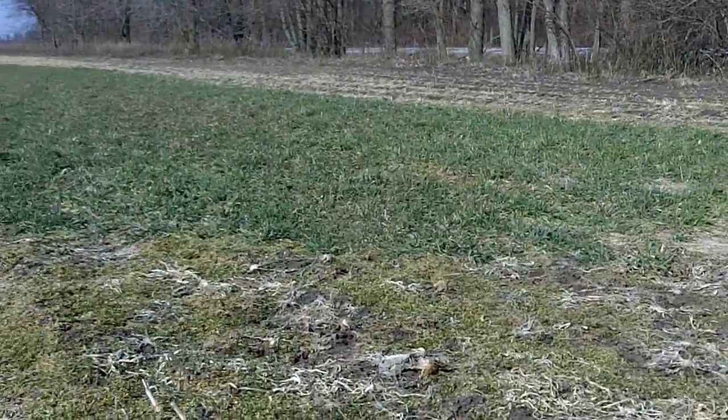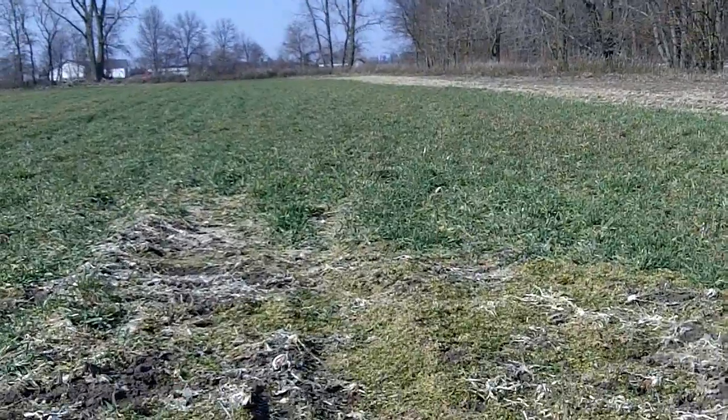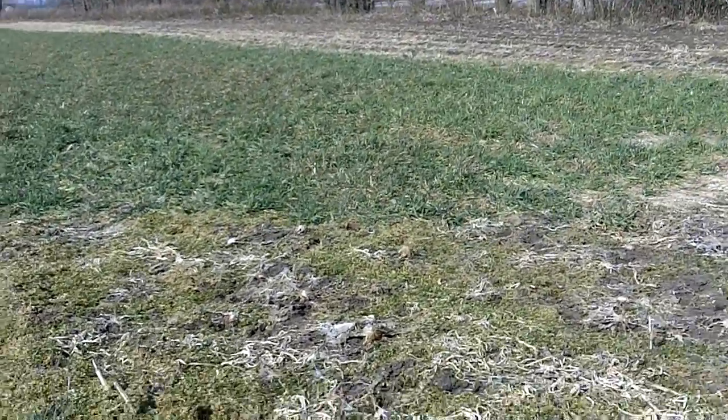Dan Perkins, Jasper County, Indiana Cover Crop Guy. It's April 4th. We're in a field that will be his sweet corn production.